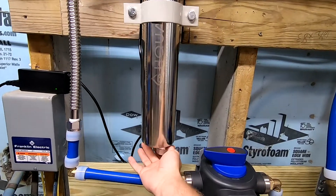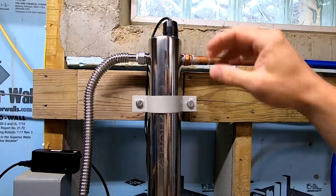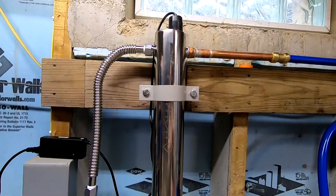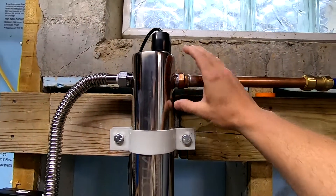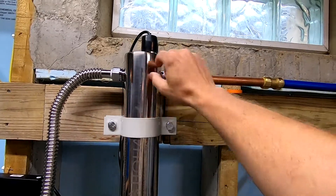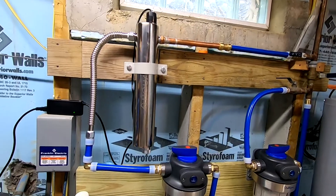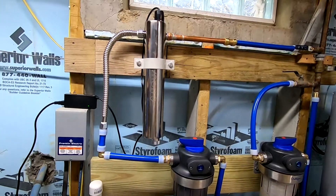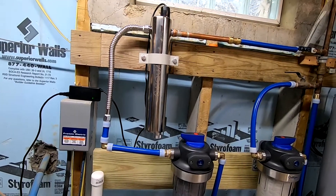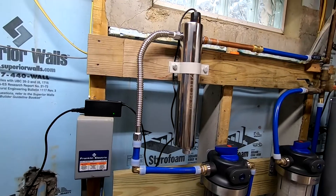One gasket goes in the bottom, then you put the cap on. One goes in the top, you put the top cap on. Then we slide our bulb down in with the wiring connected. We used thread tape on our male threads, and then we screwed on our female connectors. That's really all there is to it — it's actually a very, very easy installation. If you've ever fixed anything in your house, it's actually a very easy installation.